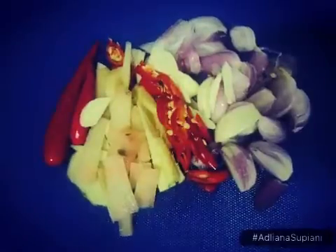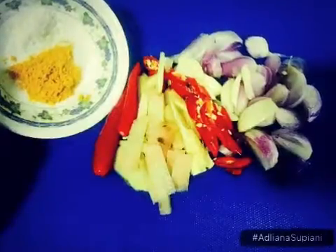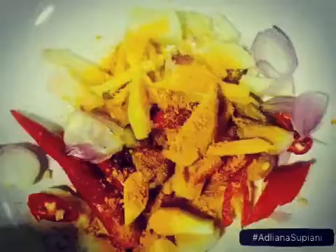Slice them up, and you'll need to mix them with the turmeric powder and some salt.